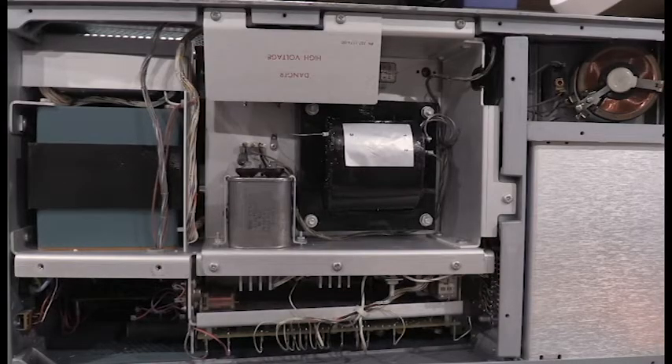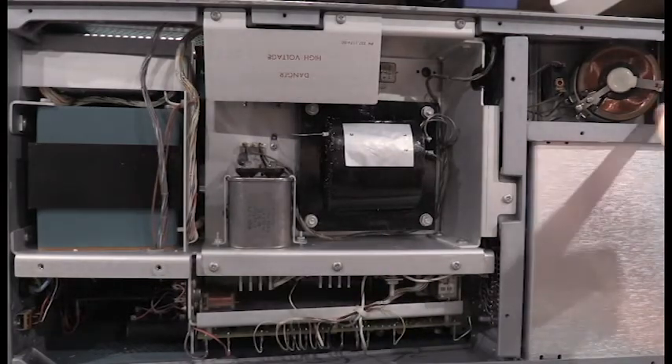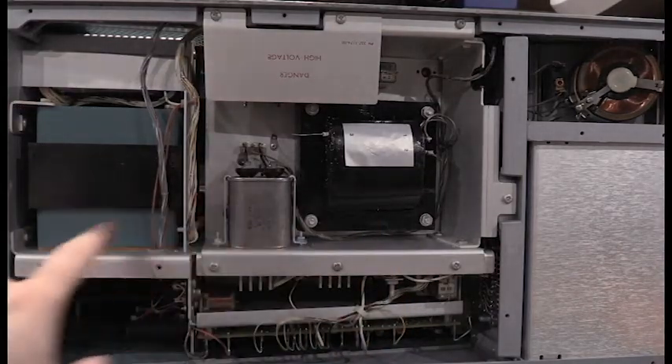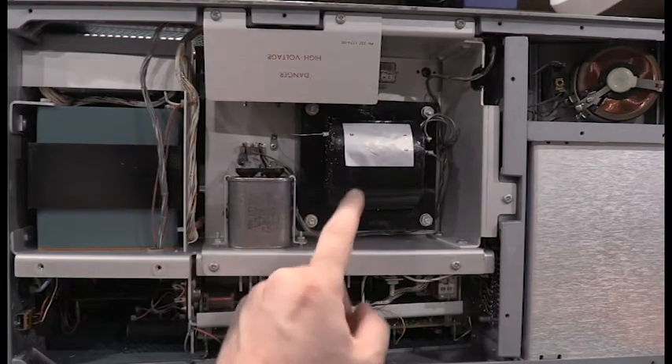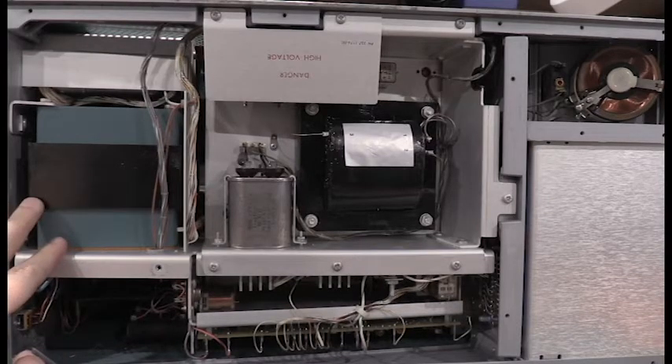Why curve tracers are so hard to ship and why they have so many warnings: these transformers are just massive — this is where most of the weight is in the unit. This is also why this unit can output 1,500 volts to the collector. Working on this transformer is no joke — I had to rebuild the high voltage supply in one of the other ones I tried to repair. It's heavy, it's awkward, lots of iron, and it puts out 1,600 volts. Definitely not something to take lightly.